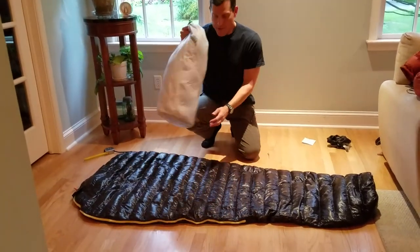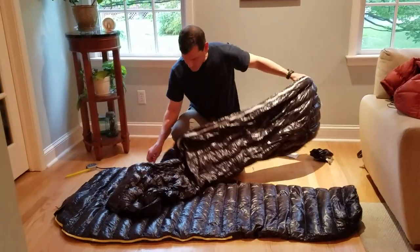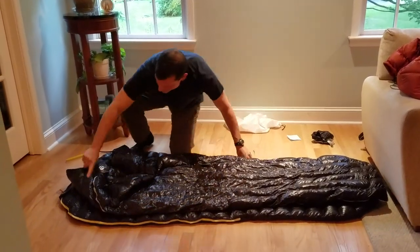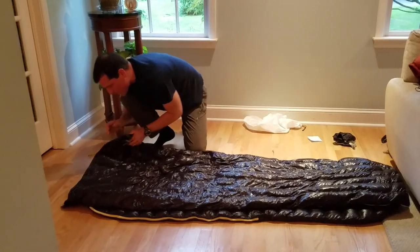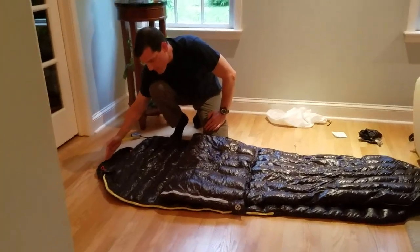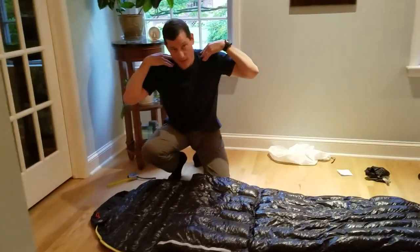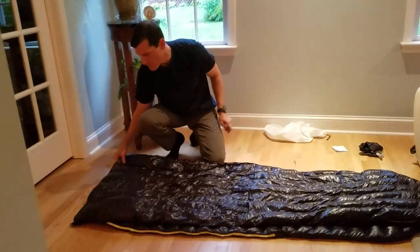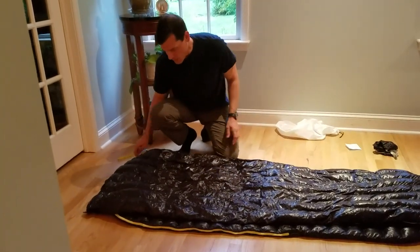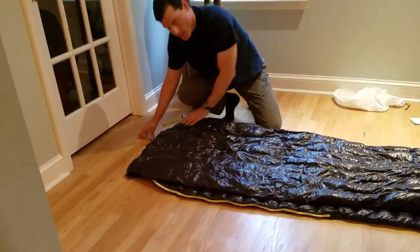Both bags are 200 centimeters long, but where the measurement is taken reveals one key difference. Lining up the feet and looking at the top, the mummy's 200cm is measured up to around the shoulder area where it starts coming in. The rectangular version is also about 200cm long, but measured to a flat top — the whole side goes straight up to that length, rather than tapering at the shoulders.